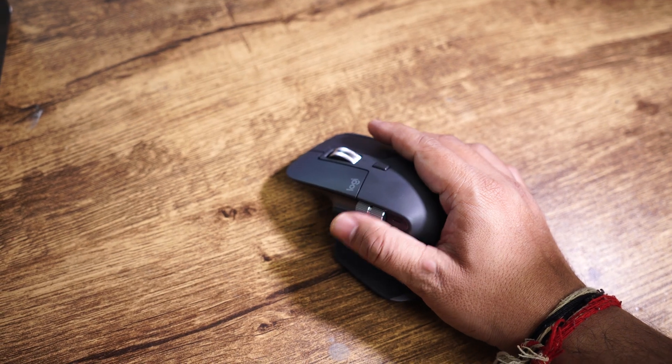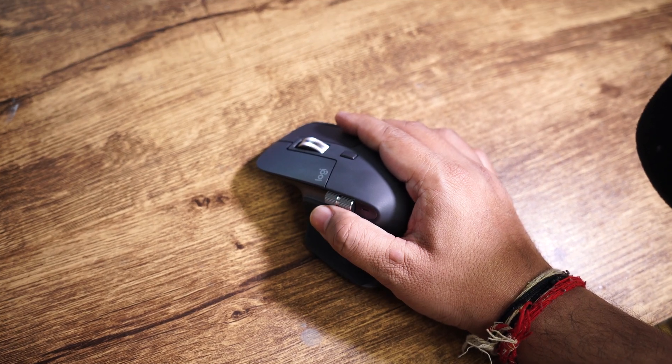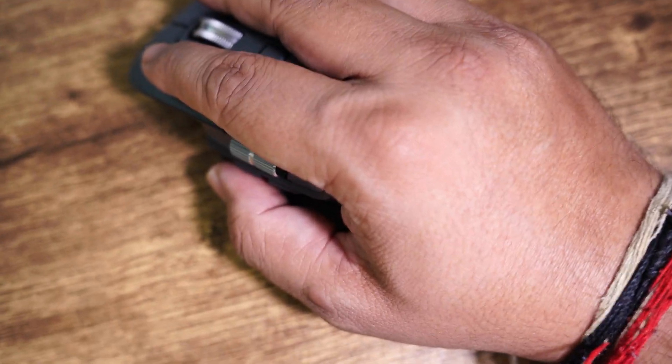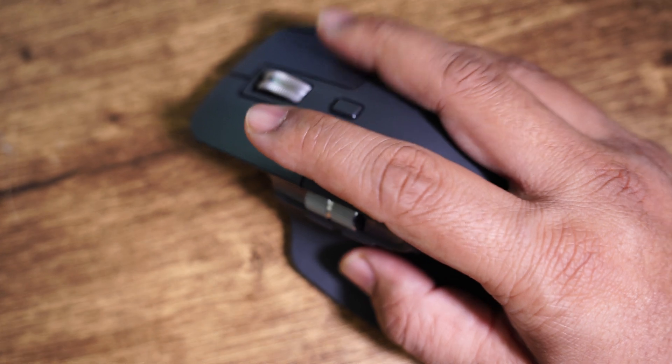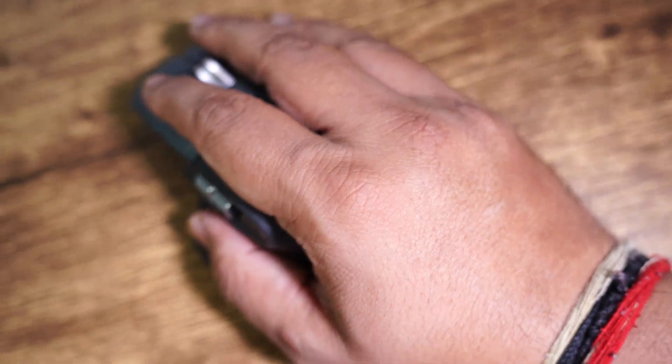This mouse is also not very comfortable for people with smaller hands — one may find it very uncomfortable and very difficult to reach the buttons. The mouse also forms a very aggressive curve while holding, which some may find uncomfortable. For example, when I compare this with my Logitech G604, I feel the G604 is much more comfortable to handle.